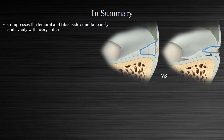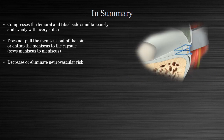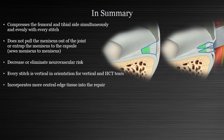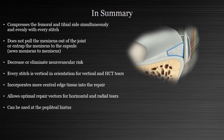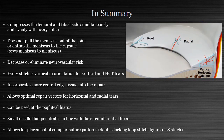So why might this improve outcomes? You anatomically reduce the tissue, avoid entrapment of the capsule, decrease or eliminate neurovascular risk, and every stitch ends up being vertical for vertical and horizontal tears. You incorporate more central edge tissue into the repair, it has optimal repair vectors for horizontal and radial tears, it can be used at the popliteal hiatus, it has a small needle that penetrates in line with the circumferential fibers, and it allows complex suture placement when appropriate.